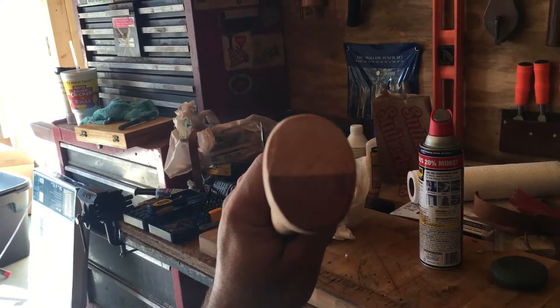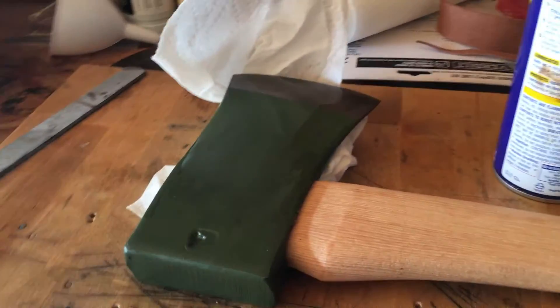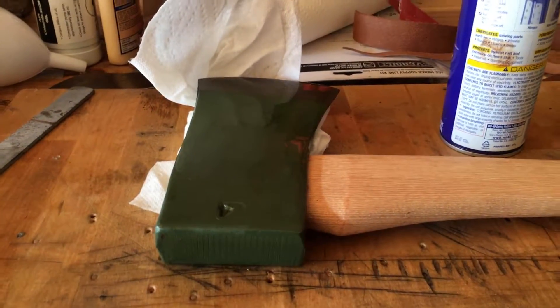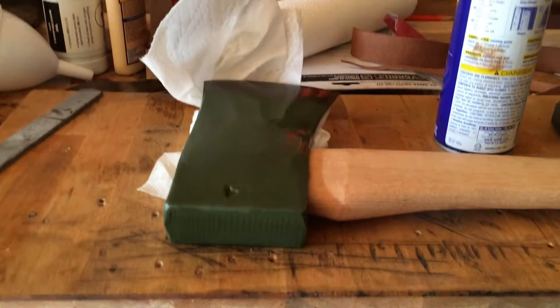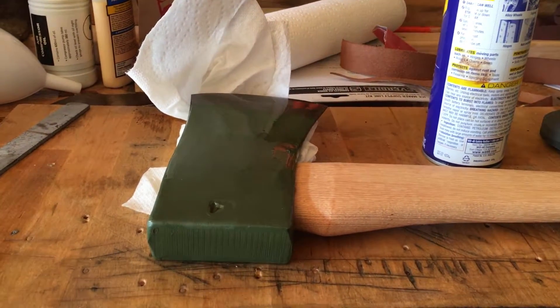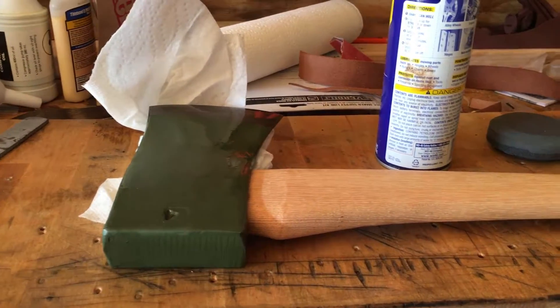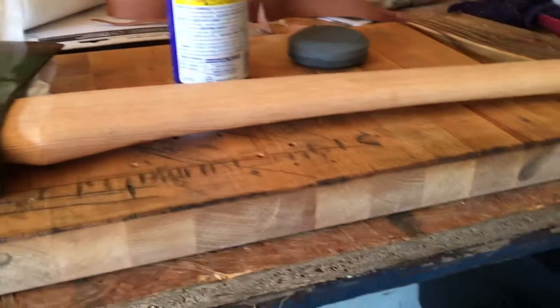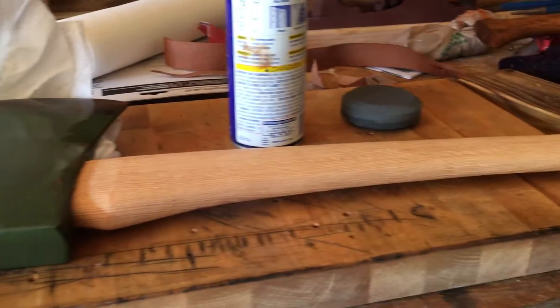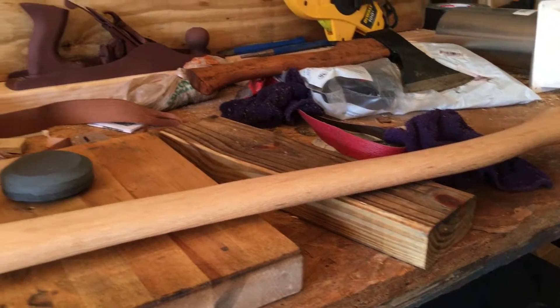The pattern is really tight — the grain is real tight. Council Tool has contracts with the federal government, specifically the Parks Department, and they have very tight regulations about every aspect of their axes: the material, what can and can't be in the handle, the grain orientation, all that stuff. So Council Tool tends to have very good handles, and this is really no exception.